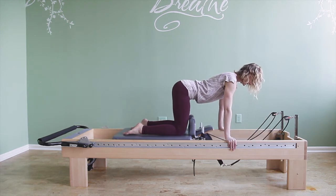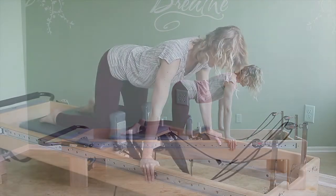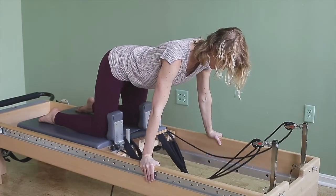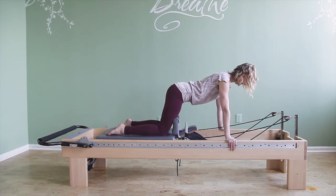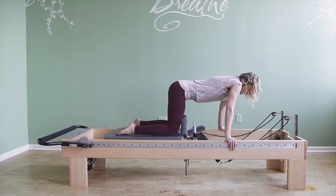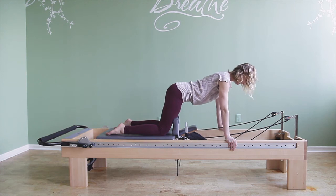Then I flex at the hip and slowly control it back. This is quite hard — it requires a lot of shoulder stability. You might see a lot of shrugging, so try to keep the shoulders away from the ears, wide and lifted, with the ribcage not sagging but lifted.